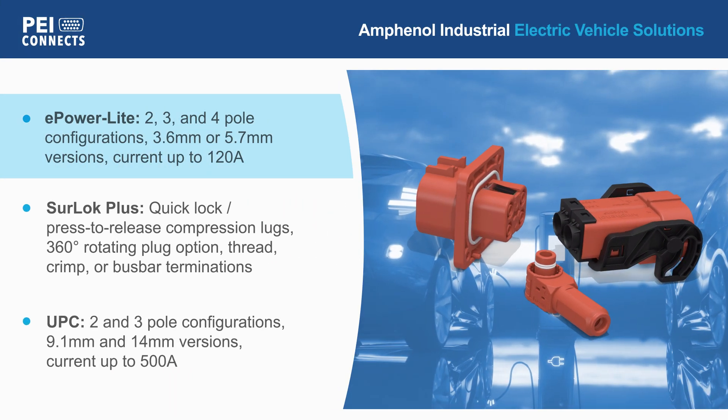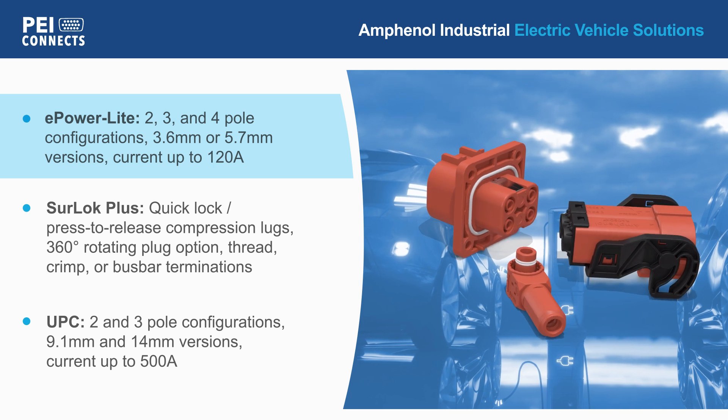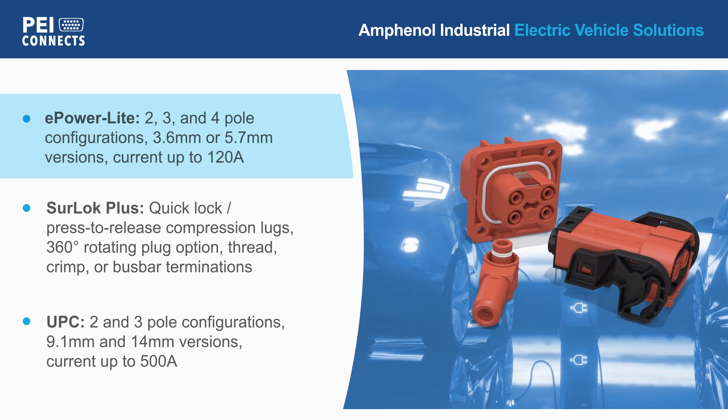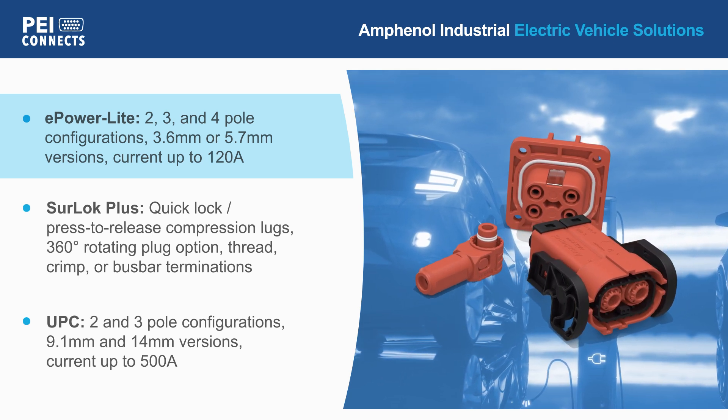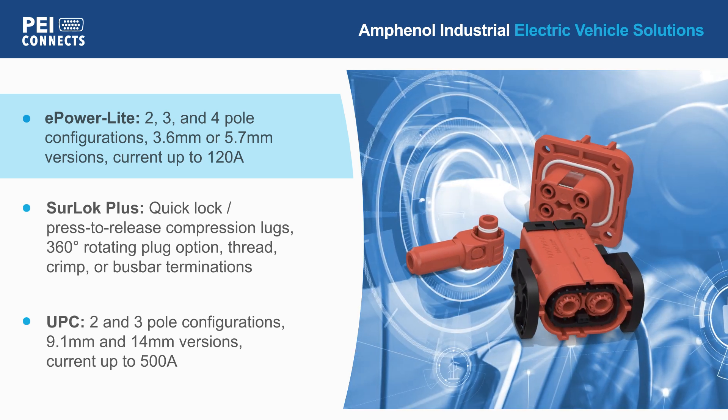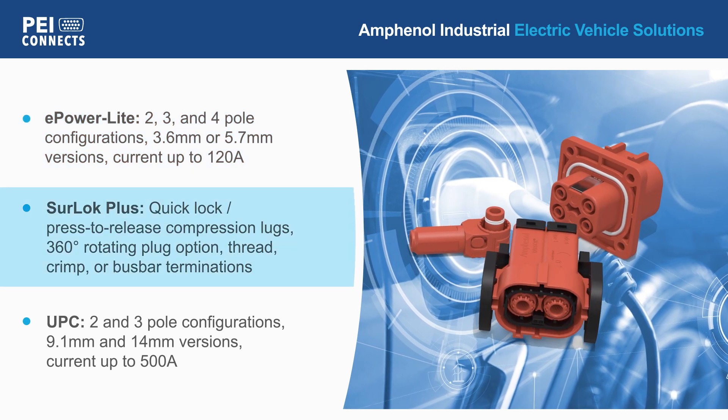ePowerLite series connectors are available in 2, 3, and 4-pole configurations with 3.6 or 5.7 mm contacts that support currents up to 120 amps.